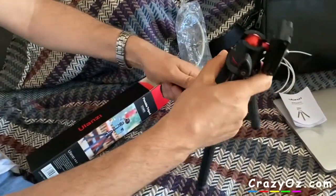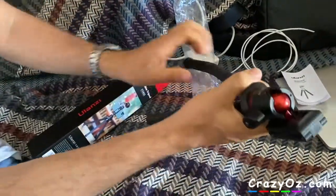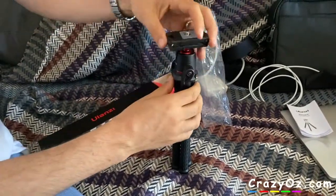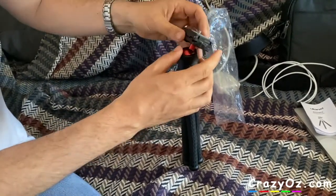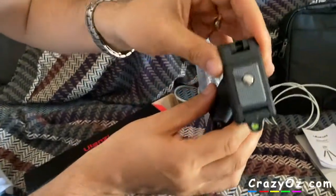You can bend these legs — you can bend it like that. It has a nice feel to it, it feels quite good. It has a little thing that you can align it with.